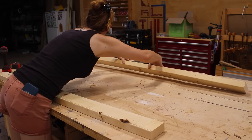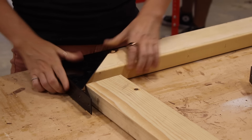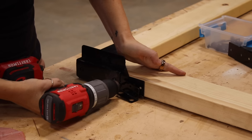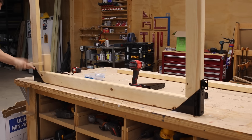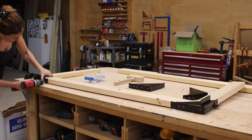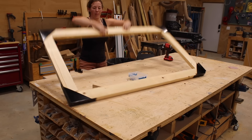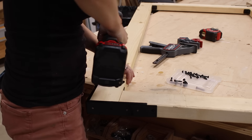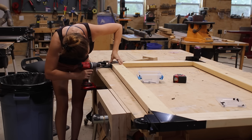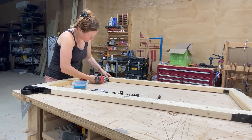All you need is four two-by-fours cut to the size of your wanted gate. Then you can use corner brackets to secure everything together — screws are included with the hardware. Sometimes two-by-fours are a little twisted, so you just have to make sure they seat all the way in the hardware before you secure them. The instructions and pre-drilled holes in the hardware make it very clear on where to attach what, including the latch and the wheels.